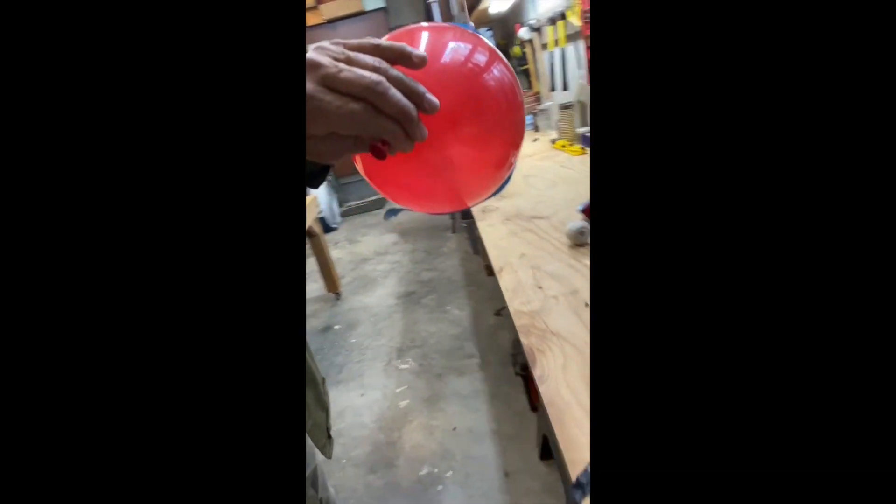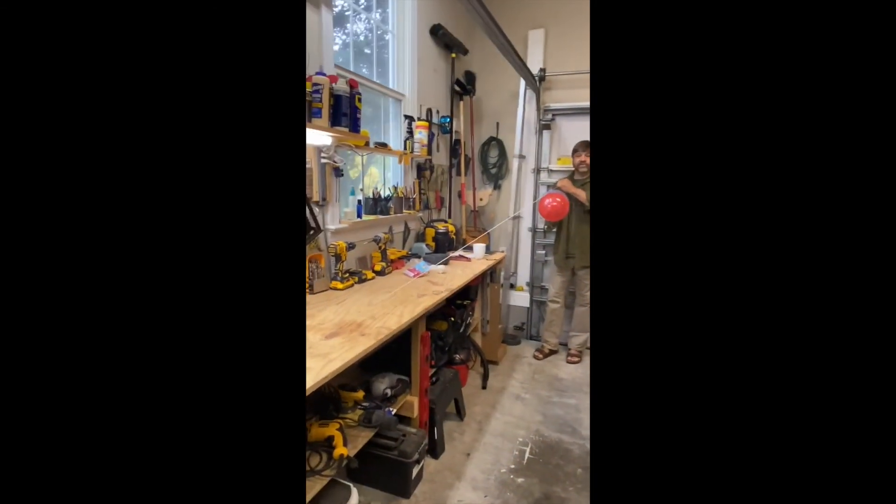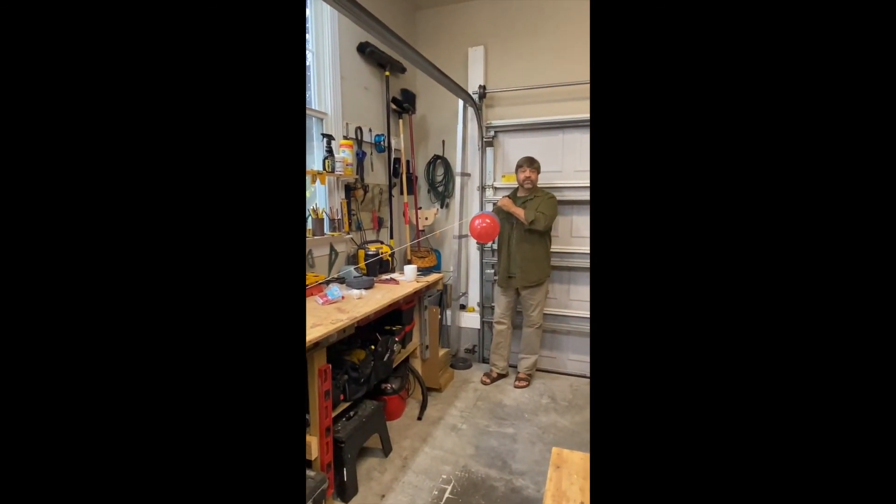Now I'll back up for the full run. I'm putting the string under some pressure so it stays taut — that way friction doesn't get in my way. And I'm just going to let go of the balloon and see what happens.